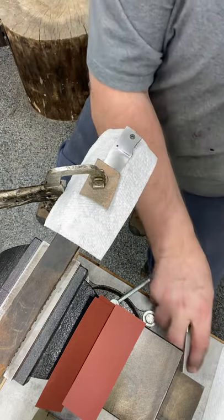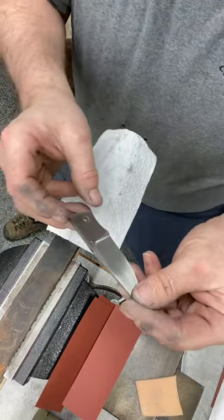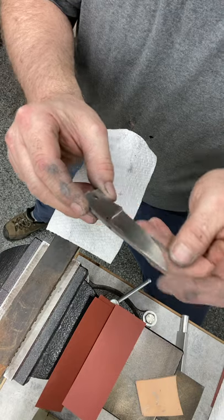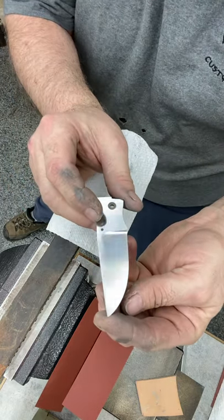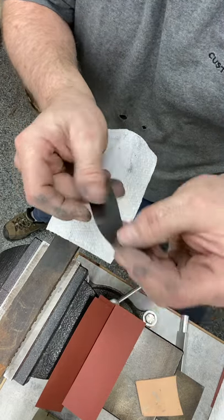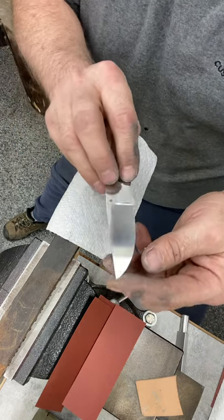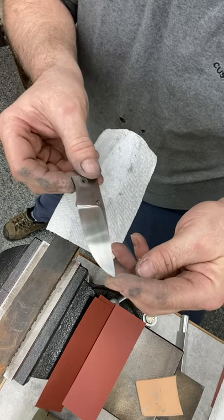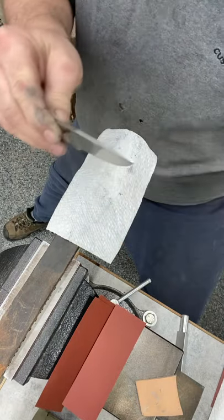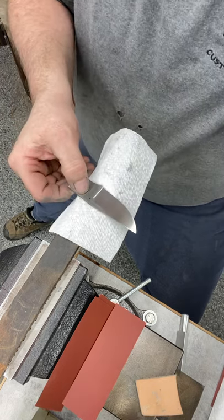All the scratches are out — that's all it took. It actually took a little longer than normal, but as you can see, both sides are done. I wasn't sitting at this bench for more than 10 to 15 minutes. It's not completely done, but it's good enough for final now. I'm going to go grab my false edge and grind that in there.